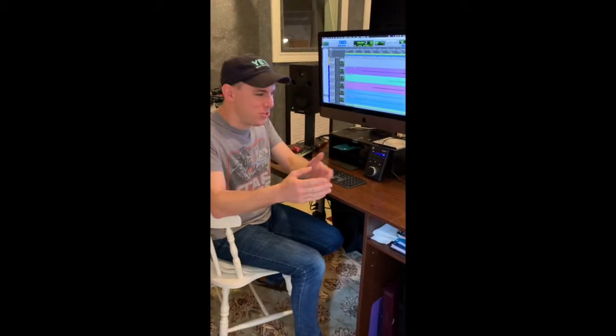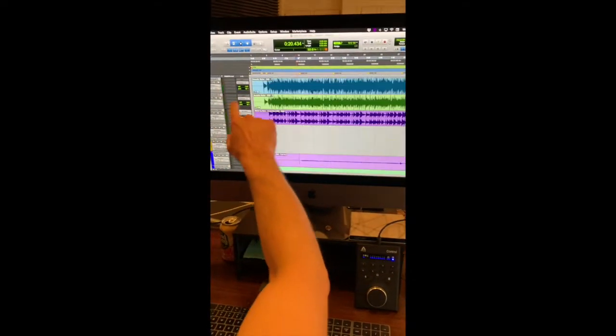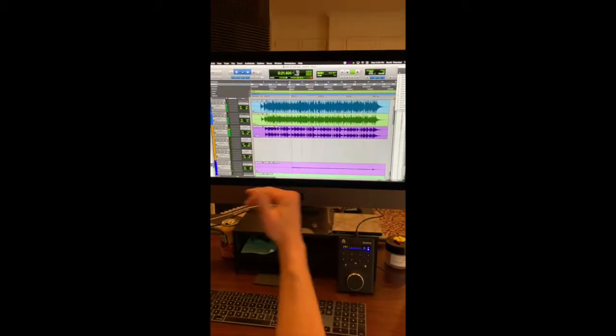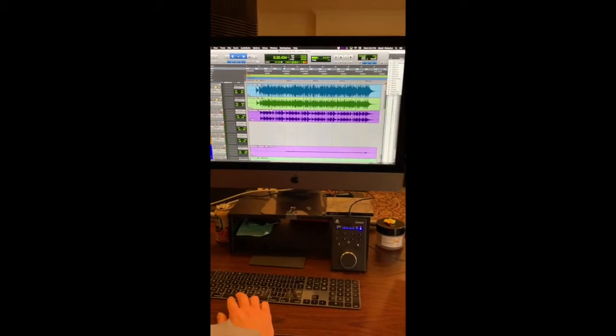Can you show us a little bit about what you're doing? I would love to. Come on in. So each one of these tracks represents a different instrument. For example, here is the acoustic guitars right here. I'm going to solo them so we can hear them.